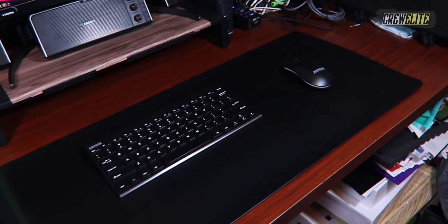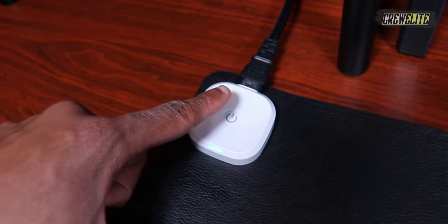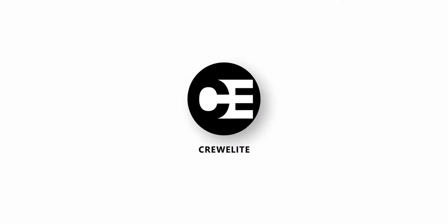Hello everyone, welcome back to a brand new Tech Reviews and Gadgets episode where today we're reviewing a heated mousepad. You guys are currently watching Freely.